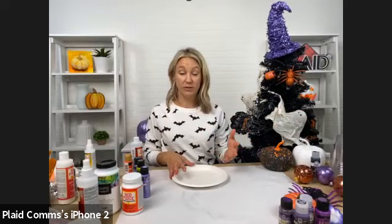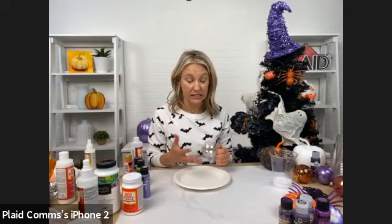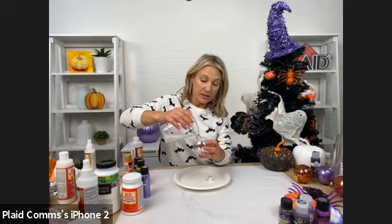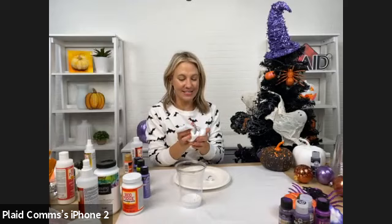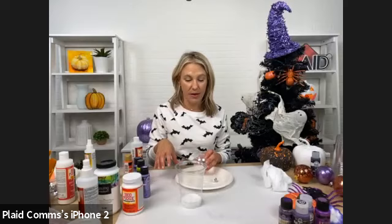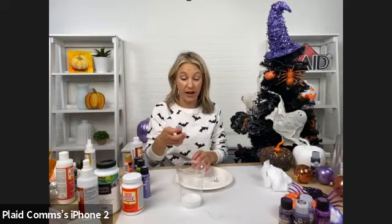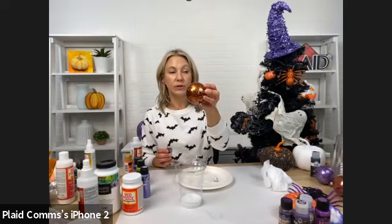Another great use for Mod Podge Ultra — the ornaments. We've done this for Christmas but I love the idea for all seasons. Remove the little cap from your ornament — you can use this for plastic or glass. Pour some Mod Podge Ultra into your ornament, then take loose glitter. Michaels has so many beautiful packs of glitters. Fine glitter works really great for this, but you can also use chunkier glitter or combine them.